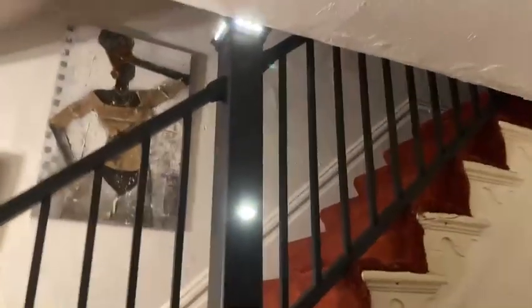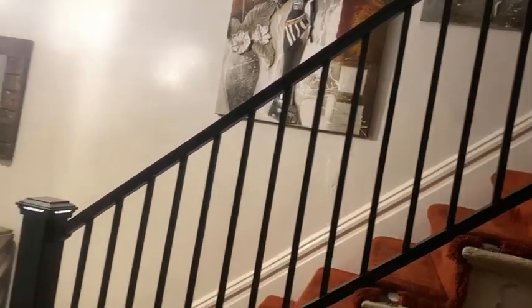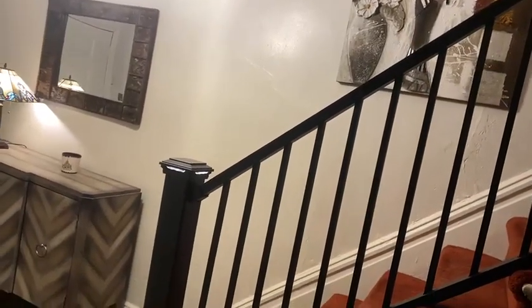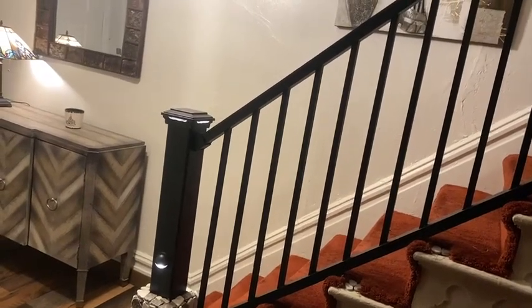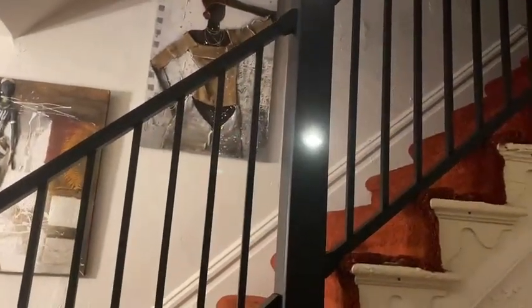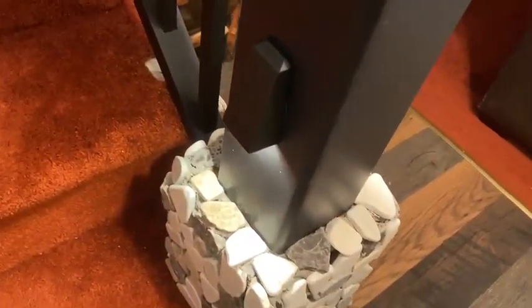Let me step back. So these are the black square aluminum balusters and then the Trex Transcends black post sleeves. On the outside they are the round rail lights, and on the inside are what we call wedge rail lights.